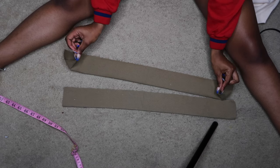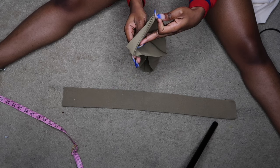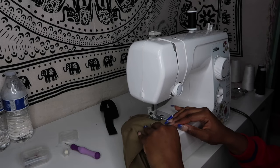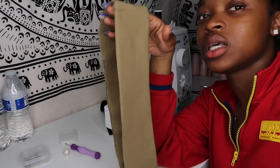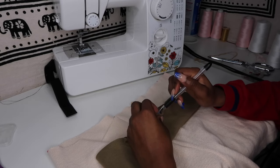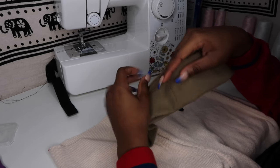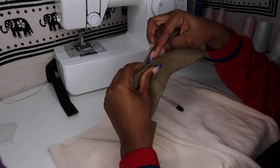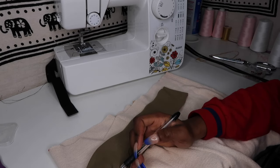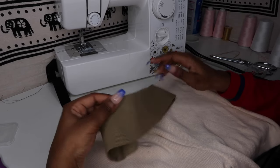Put that together, then sew it. Fold it like that — can y'all see? And then mark right in the middle. But when you make the mark, make sure you make it on the side that you're gonna be sewing so you won't see it on the finished product. After you mark that side, just go ahead and mark the other sides. This is the front.